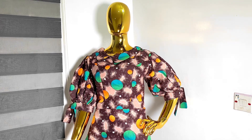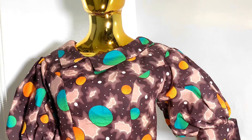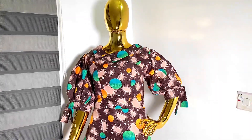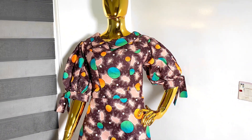Hi, thank you for being here. In this tutorial I'm going to be showing you how I achieved these puff sleeves with rope, so let's dive right into the video.